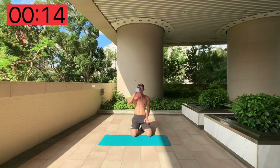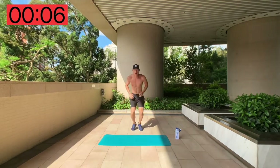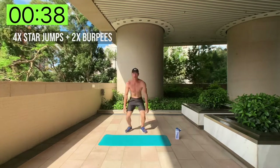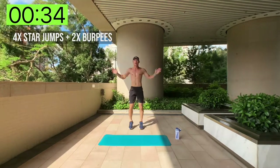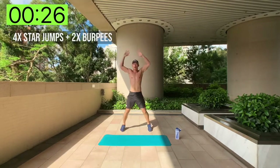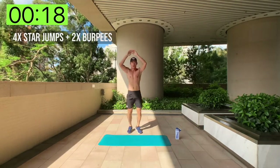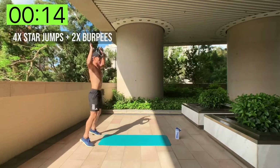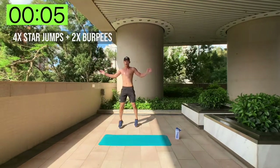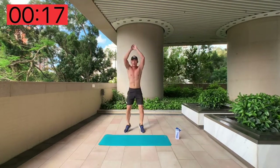Last exercise of circuit one: four side jumps and two burpees. One, two, three, four side jumps, then two burpees — repeat for the full 40 seconds. Come on, finish it off!